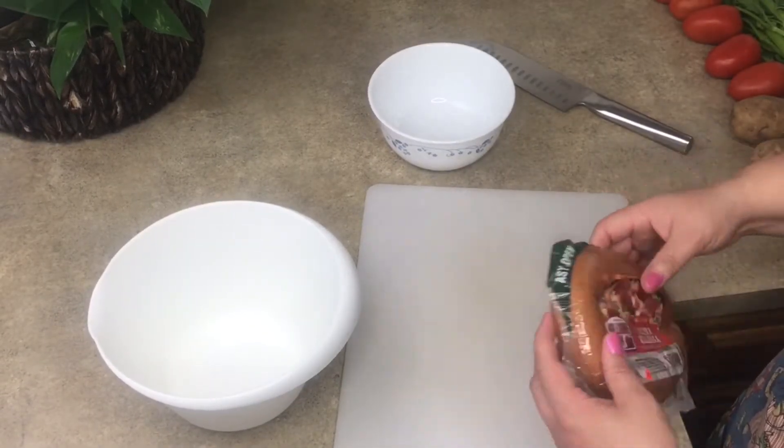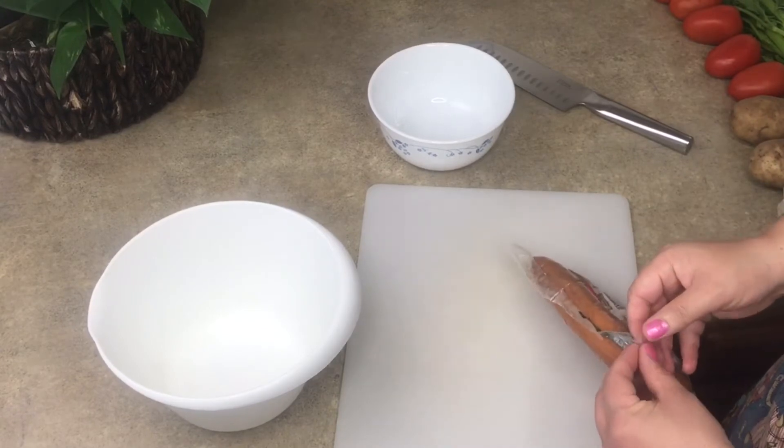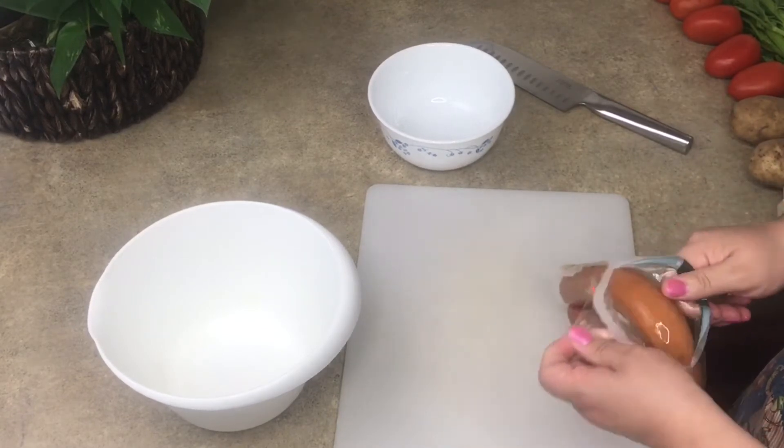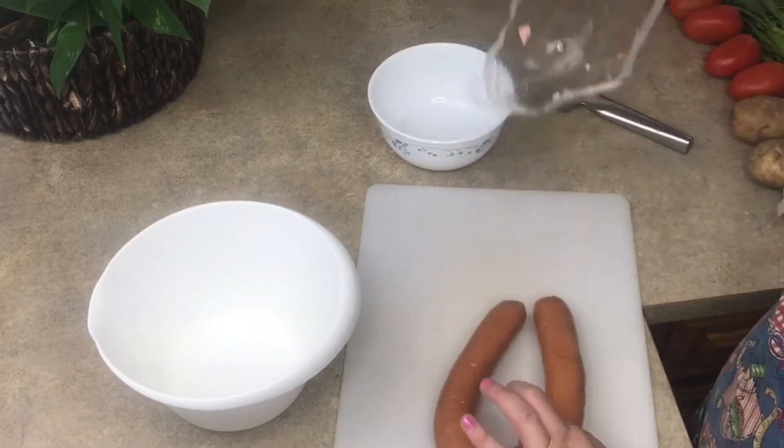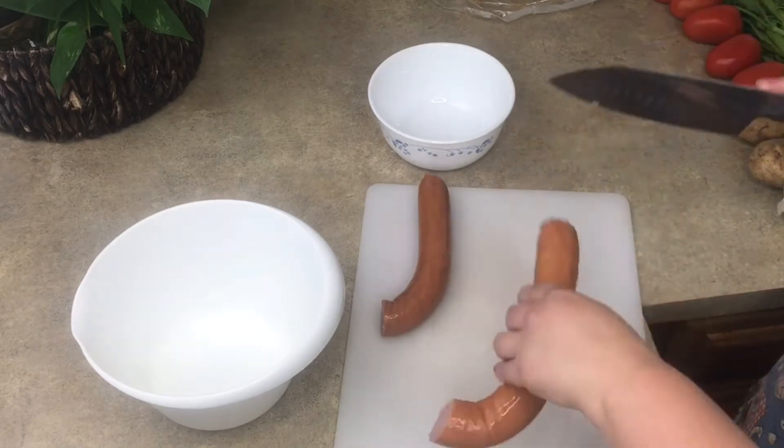First I'm going to add my kielbasa and I'm just going to cut them into half medallions — with clean hands of course. With half the kielbasa I'm just going to cut it in half.